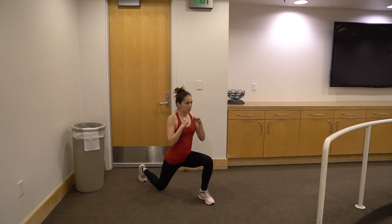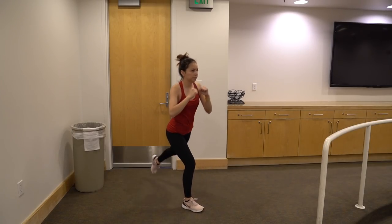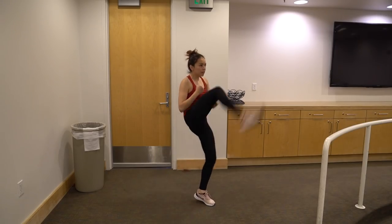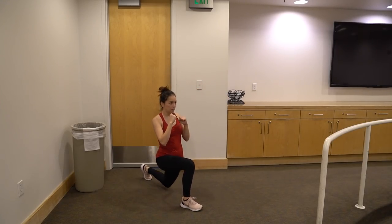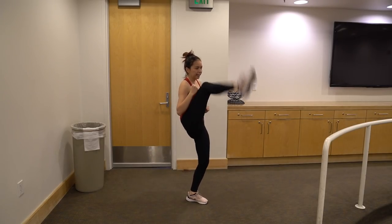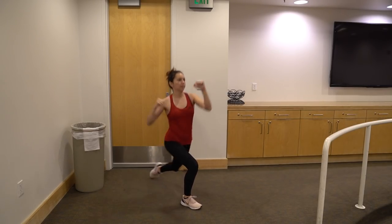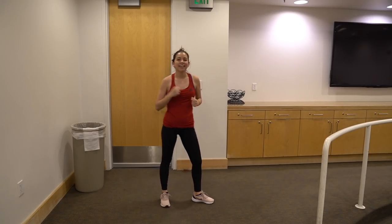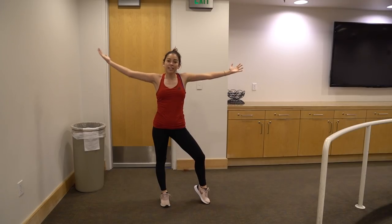Three, four, five, six, seven, eight, nine — last one — ten. Nice job, guys. Challenge number two is done.